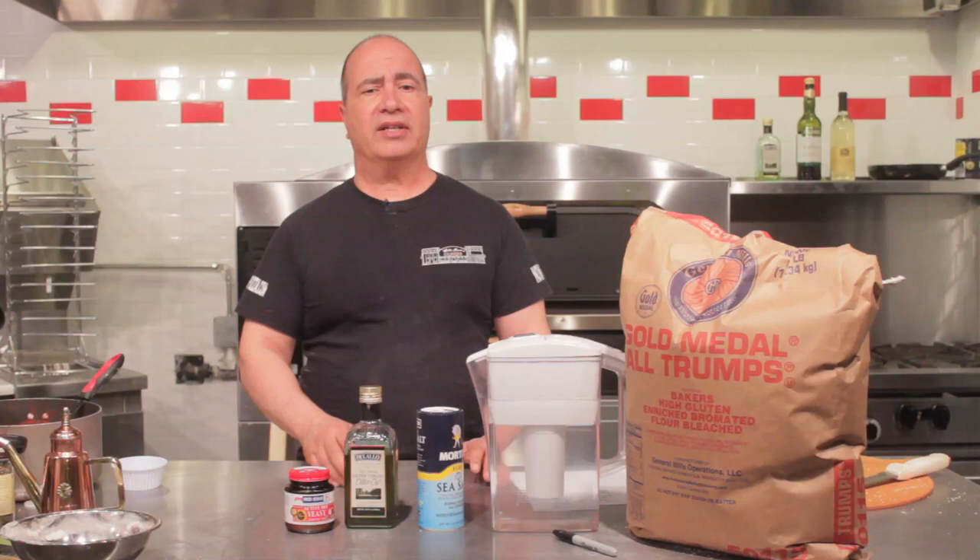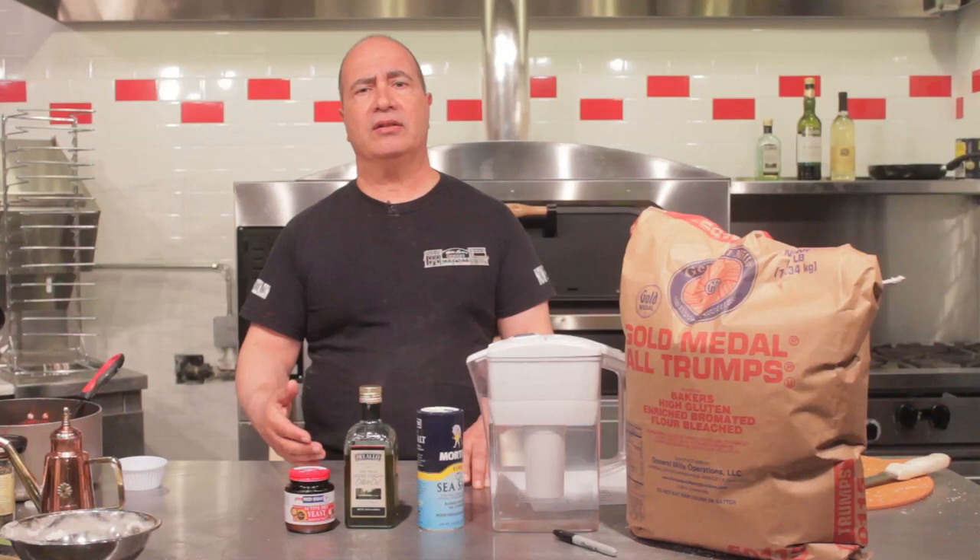The dough we make for a New York style pizza is called the direct mix method, which means that the ingredients are incorporated, the dough is taken out of the mixer, and then scaled and rounded.